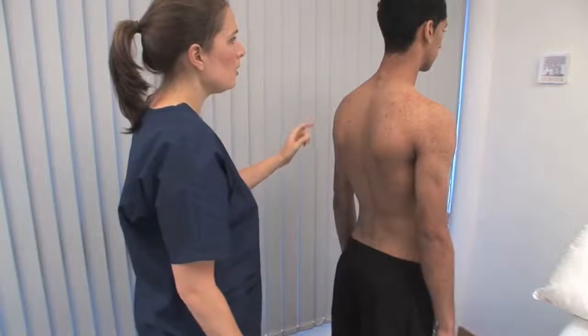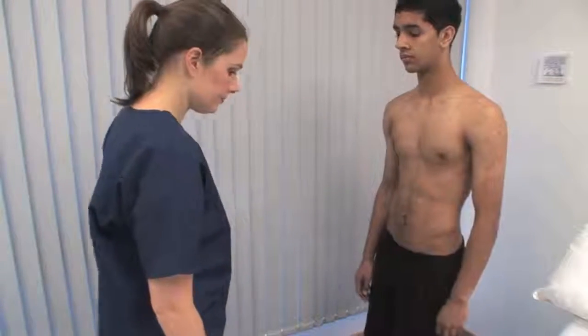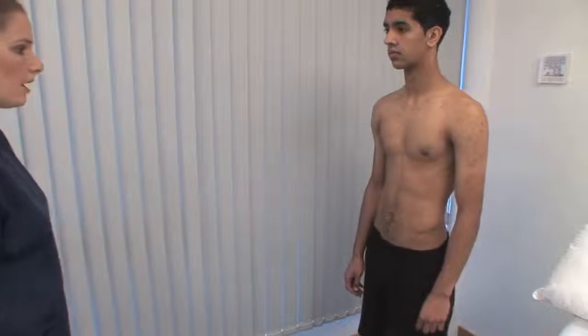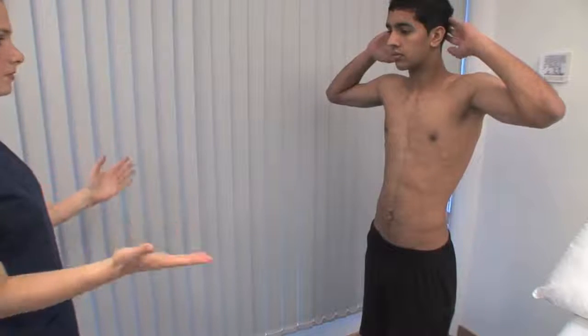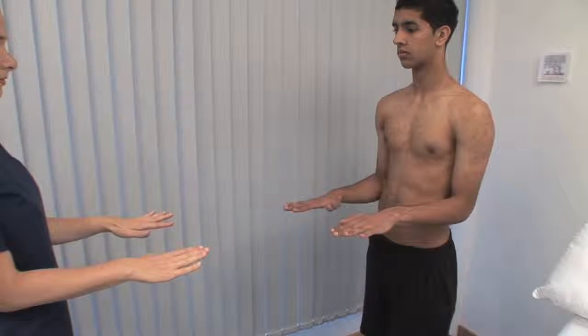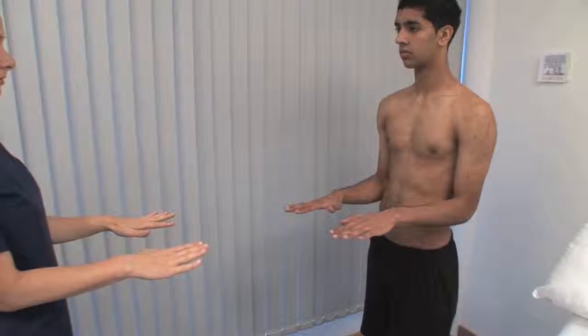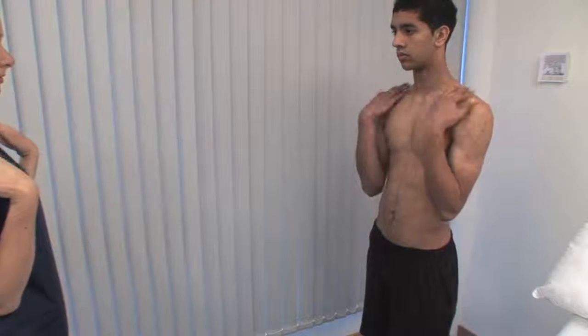When asking a patient to exhibit movements, it's often simpler to demonstrate actions rather than only telling them what to do. Ask the patient to copy your arm movements. The position with the hands behind the head and the elbows going back tests abduction and external rotation of the glenohumeral joint. With the elbows at the side of the body, bend them at 90 degrees.